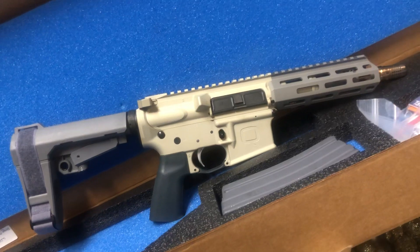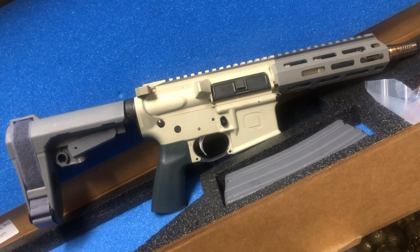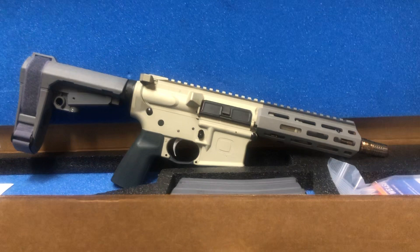What's good folks, another beautiful day. This is the Sugar Weasel made by Live Q or Die and it's in 300 blackout. Check it out, beautiful piece.